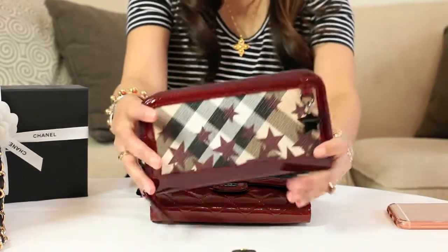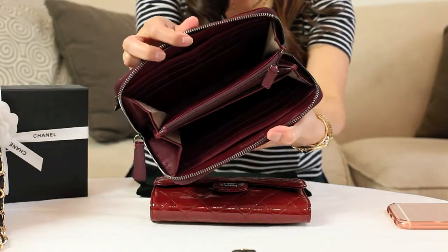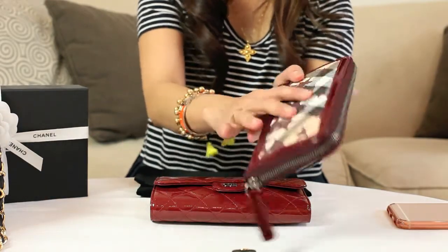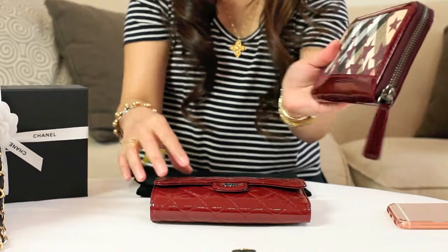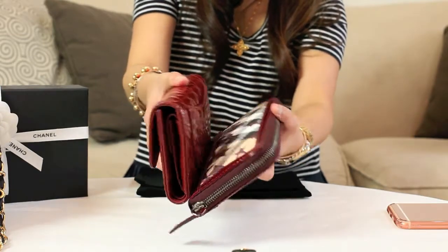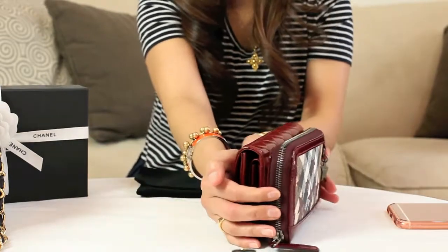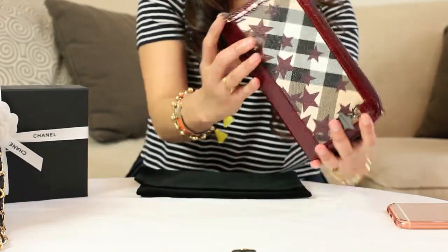This one is also from Burberry — a zip-around wallet. This is an old one as well, made in textured leather with patent leather here. So if you have this kind of leather goods, you don't want them next to each other because they will get stuck together over time and the color will transfer. In terms of size, this one is a tad longer, a tad taller, but slightly thinner.